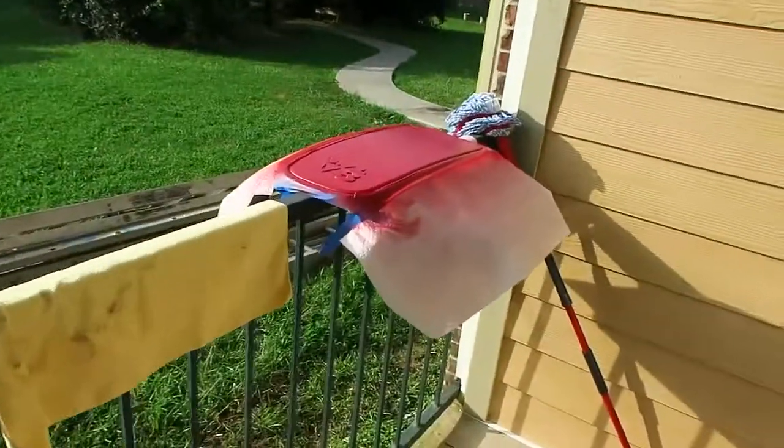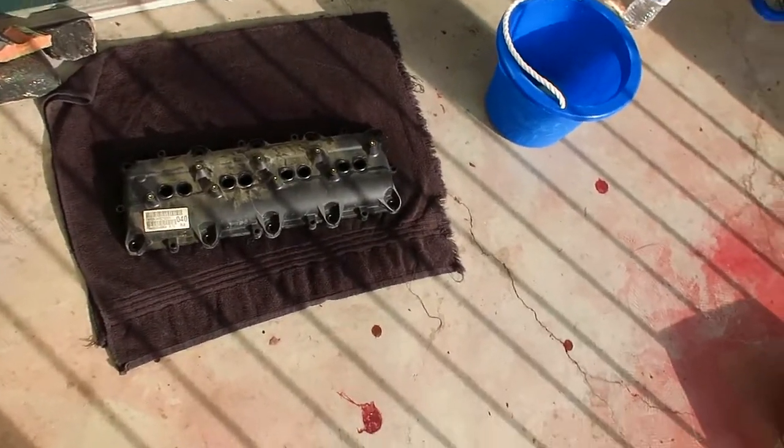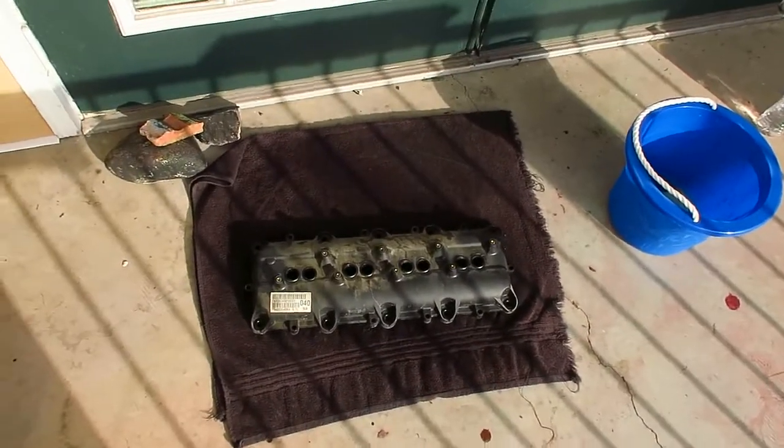I needed some masking tape for the engine cover here. Let's go ahead and start painting because the sun is setting. I want to get done with this — it's hot out here and it may rain later, so let's go ahead and get going.